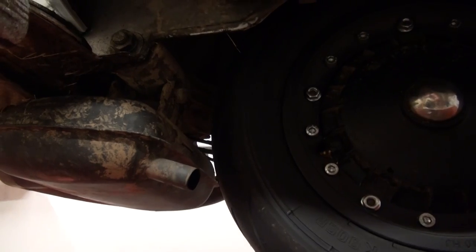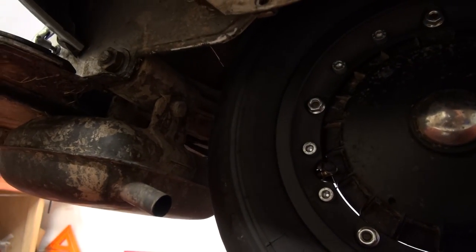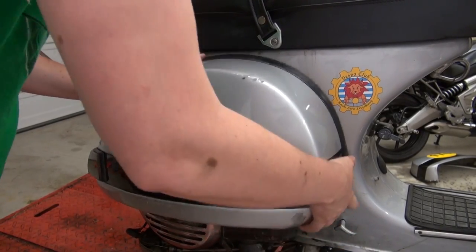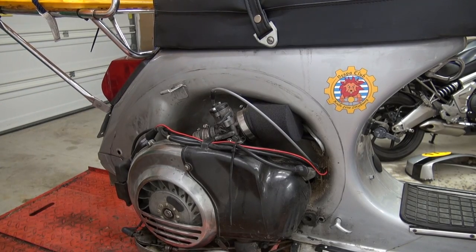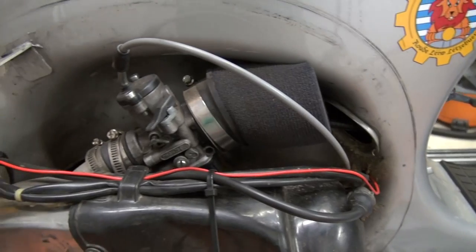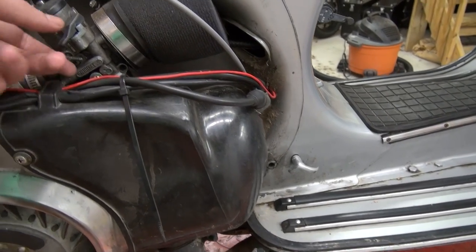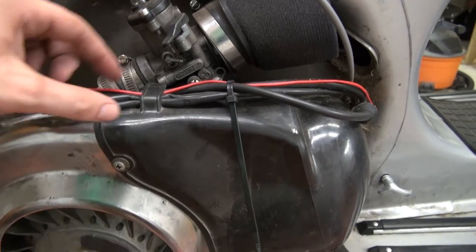Underneath the bike you can see an SIP Road 2.0 as well as the Penasco wheels with the Heidenhaus tires. Engine-wise, everything is mostly stock except for the intake, where I replaced the SI24 with a PHBH 28mm carb. I still have to take the cowl off in order to pull the choke, but I'm planning on running a cable through and using the original choke.